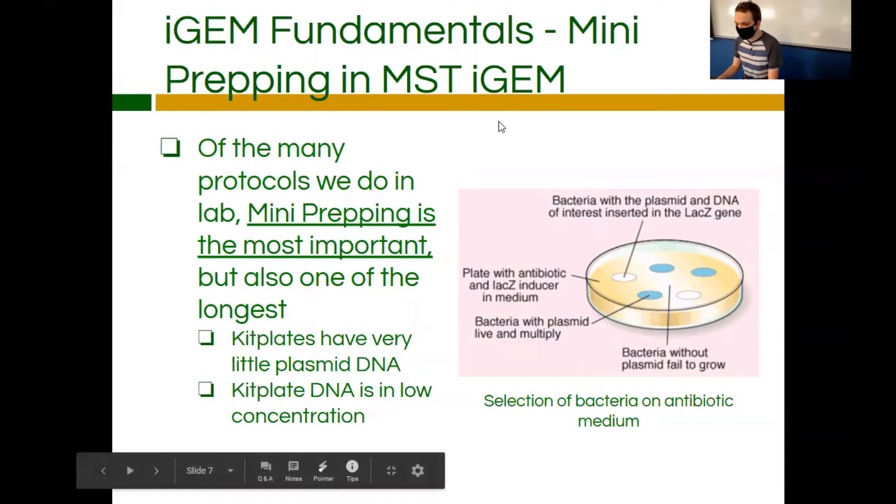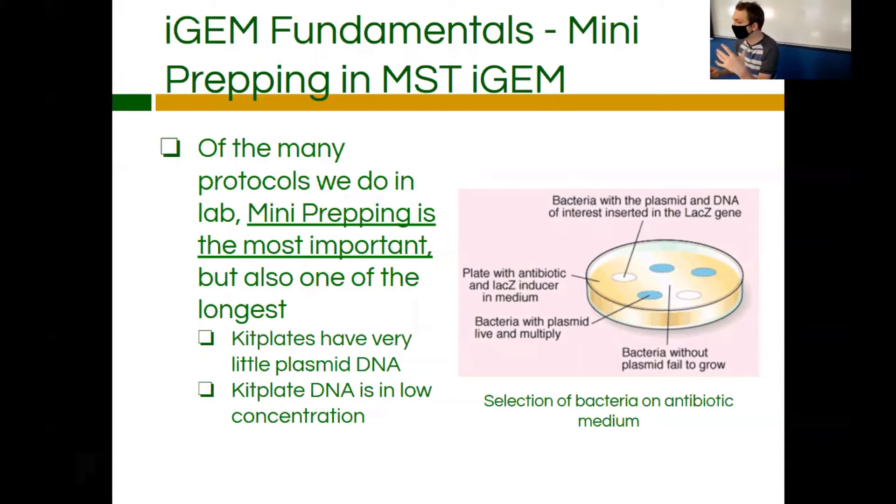In the MST iGEM context, mini prepping is one of the most important protocols we have, but also one of the longest and most complicated. Kit plates have very little plasmid DNA — around two to three nanograms per microliter — so it's only usable for transformations. You have to do mini preps in order to get enough concentration of DNA to work with.